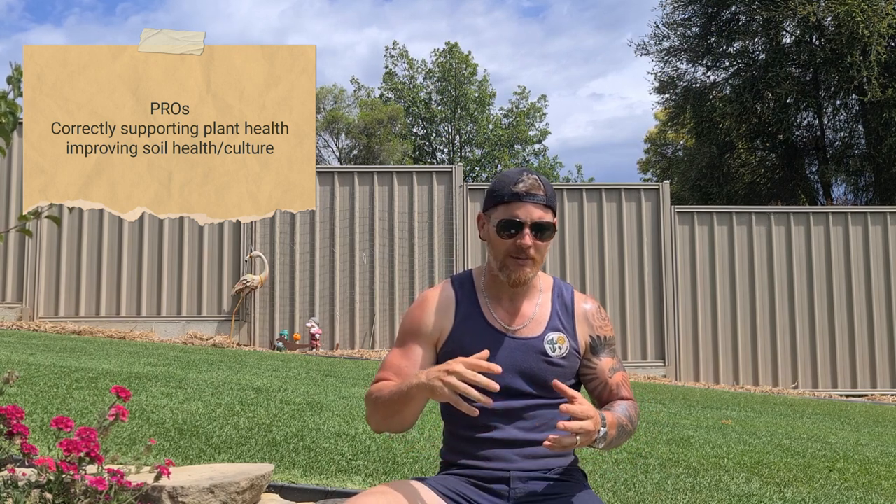By employing the correct fertilising practices out here on one's turf, what we can expect to see is an increase in plant aesthetic. We're supporting the grass nutrient requirement throughout the growing season to maintain plant health, but also supporting positive soil culture through things like increased organic content and microbial activity. It's super important to make sure we're supporting all of the systems of the turf, be it the plant or the soil.